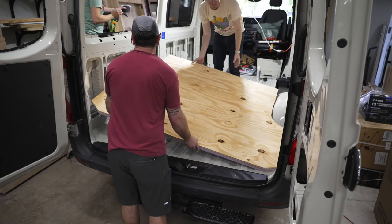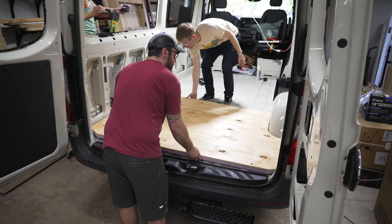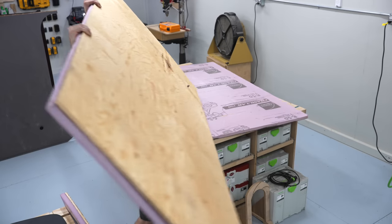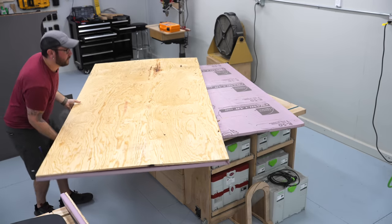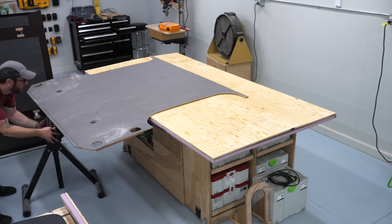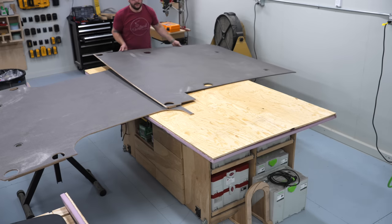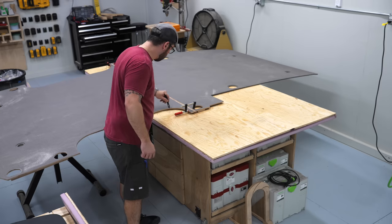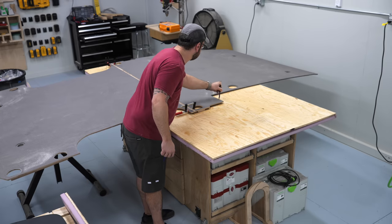Once the first panel was cut, I could test fit it, and thankfully it fit perfectly. From there, I continued cutting the rest of the floor panels. The next piece was a little tricky since it had to span the two factory floor pieces, but I was able to use a roller stand and clamp them together so I could trace the section that I needed.